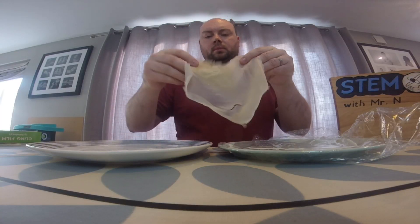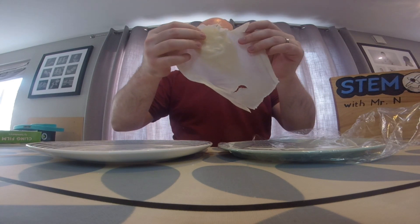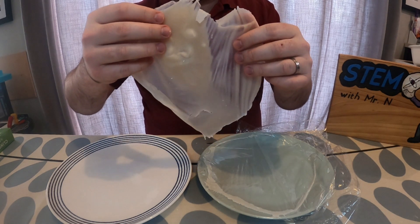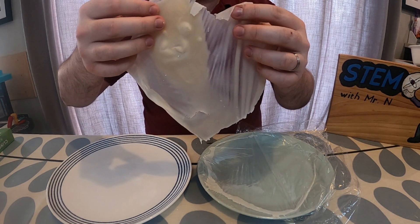There are some parts of my edible paper which are thin and look a bit like paper, but other parts are darker, thicker, and not quite as dry. This is because some of the mixture clumped at those points on the cling film, so it hasn't dried out quite as much.